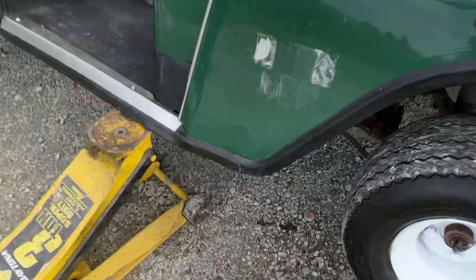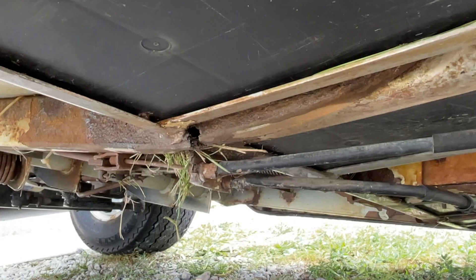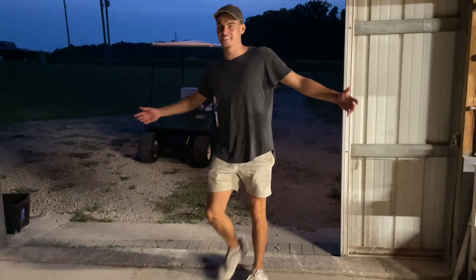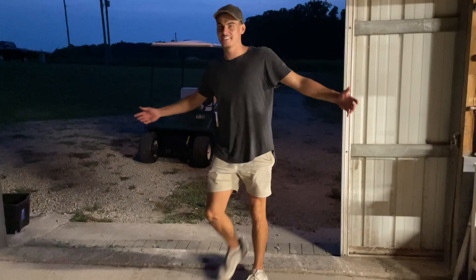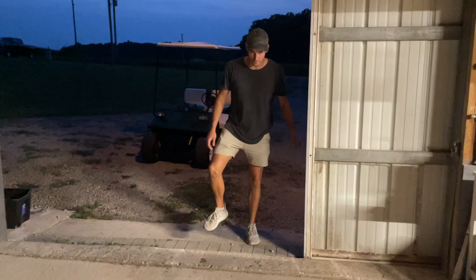So we just got her jacked up for the first time, and I'll show you — this is why she was cheap, and this is why it sits so funny. We got a little frame machine on a Golfie. We have the entrance to the barn, the sliding door — there's a step down, then a little slant. With the frame how it is, it just gets stuck, so we have to carry a little bit of speed to get through.